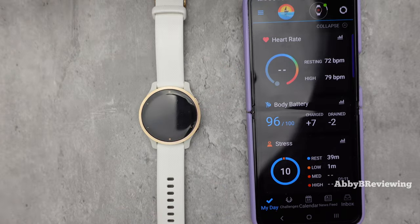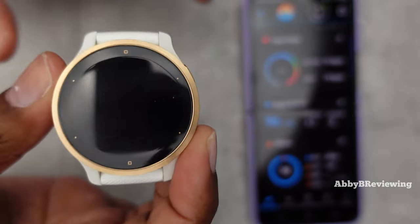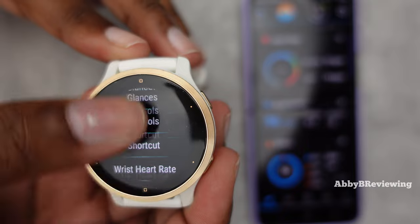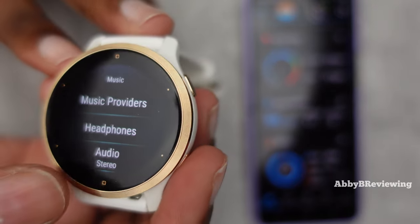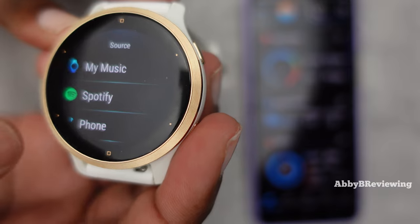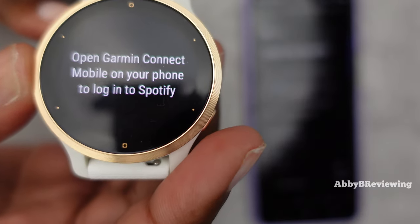Once it's installed, head back to the Garmin app. On your watch, go to the music area — depending on the watch you're using, whether it's touchscreen, button-operated, or a combination of both, just open up your settings and get to the music section. Here you can see it says Music Providers; click on that and you'll see whichever apps you have. I have Spotify so I'll click on that, and now it says open Garmin Connect on your phone and log into Spotify.